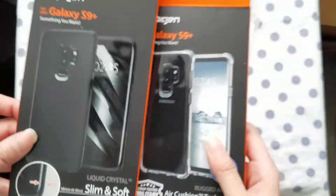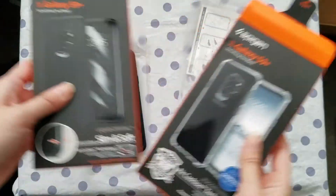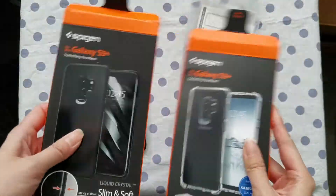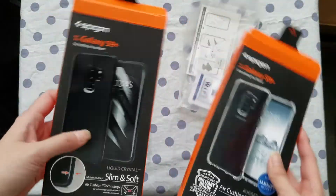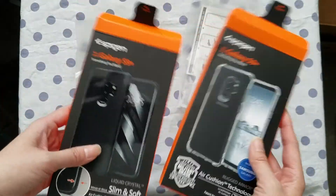So these two phone cases are relatively easy to put on and protect your phone. I haven't dropped my phone yet so let's hope I don't really have to test how good this phone case is. These cases don't interfere with wireless charging either — check out my other video on the Spigen wireless charger.